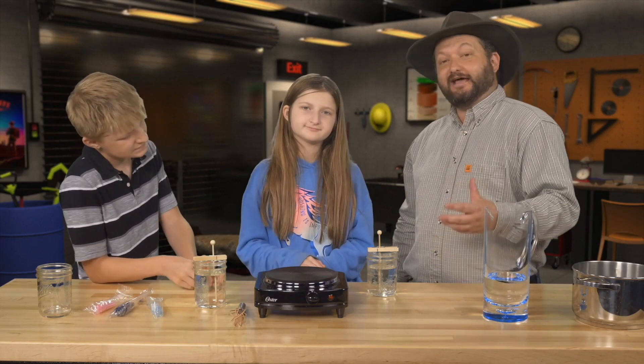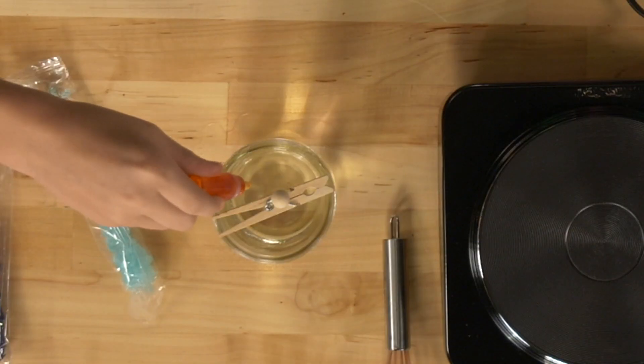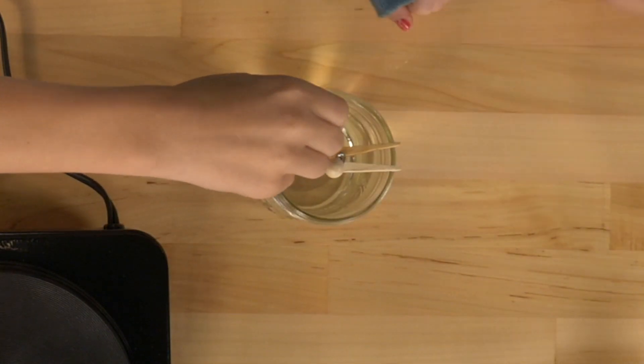If you really want to have some jazzed up, awesome looking rock candy — we don't want it just clear — we want to add a little color to it. A little bit of food coloring, just a couple drops is good. And a little bit of Allison's as well.